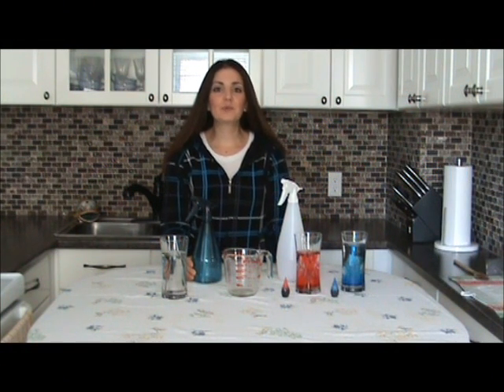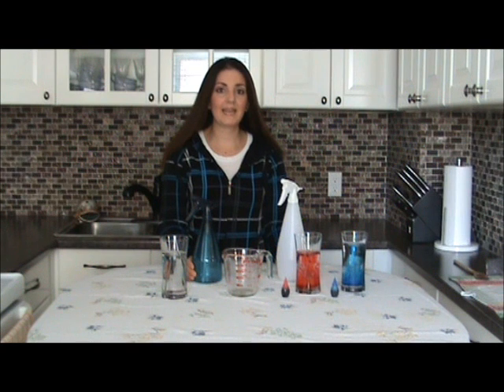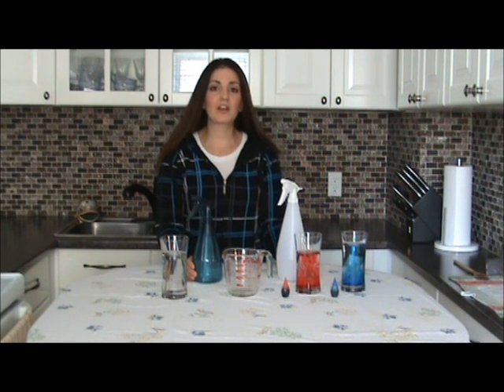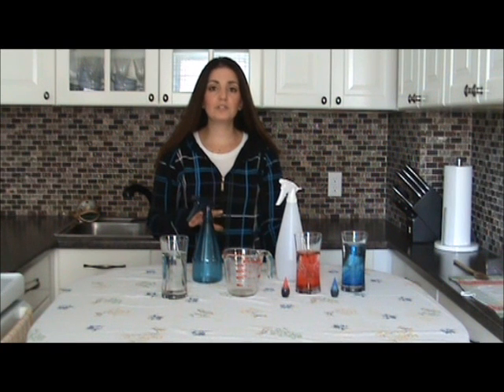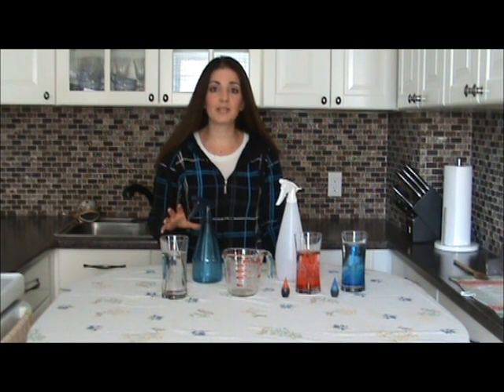Hi everyone, it's Marissa from PreschoolLearningOnline.com and ActivitySchoolBus.com. I'm here to share a fun outdoor activity today. The outdoor activity I'm going to share can actually be split into three different learning areas. The first thing we're going to do is turn it into a science experiment.